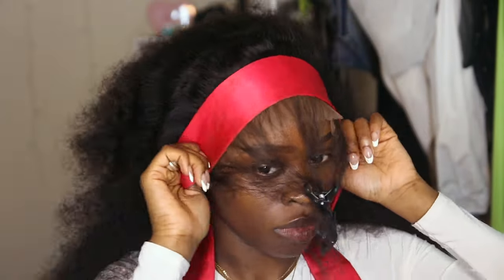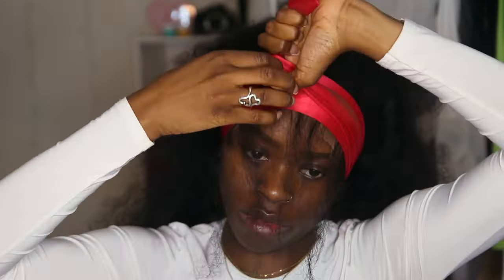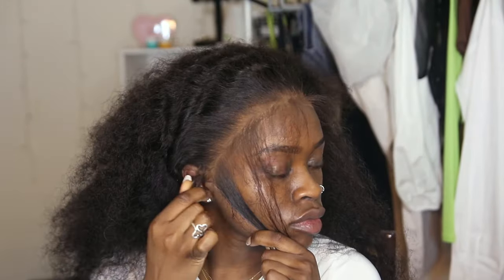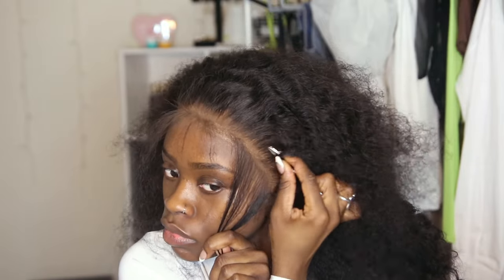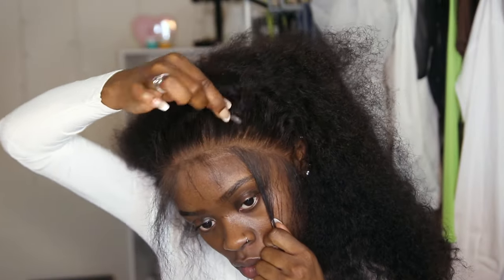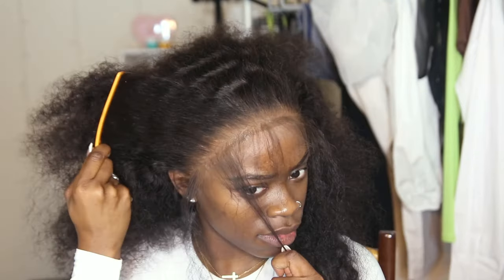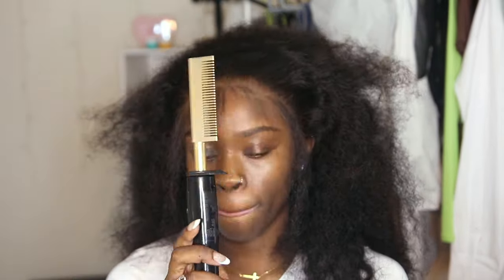I'm going to wrap my frontal with a hair wrap so the glue has time to lay and stick before we do the baby hairs. I kept the wrap on for about 10 minutes. I don't know what happened to the clip of me cutting the lace — I'm so sorry. When you cut the lace, just make sure you cut it in a jagged motion; I kind of cut it straight in this video. Anyway, I'm plucking the frontal a little bit more now that it's on my head so I can pluck the look that I desire. When I'm done I'm gonna press everything back once again using my hot comb.